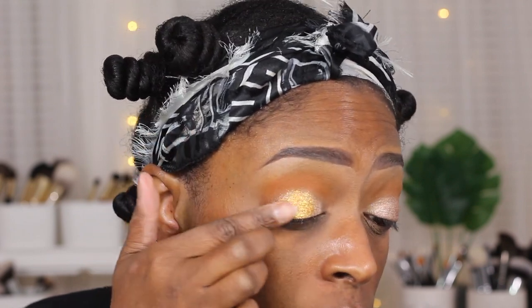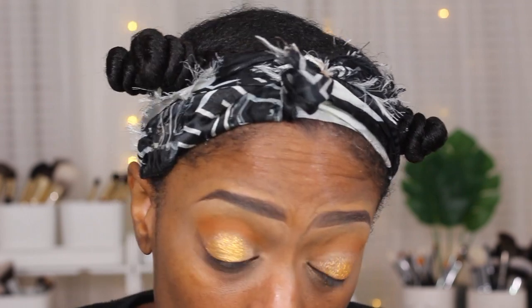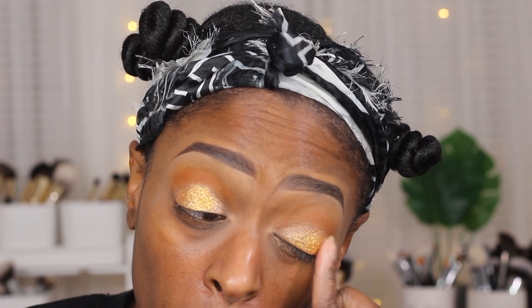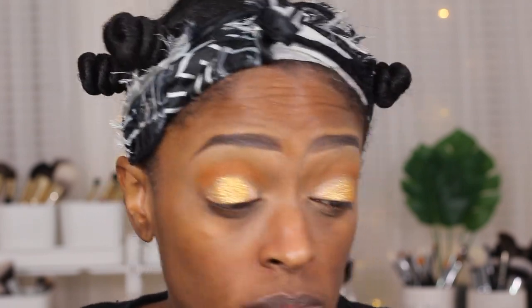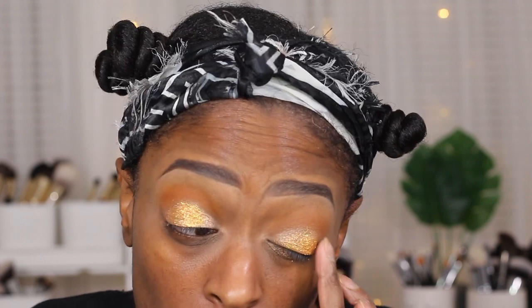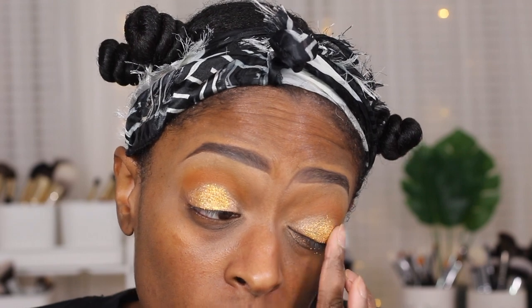I'm going in with that first gold shade of the palette instead. This worked out so much better because it looks so pretty — it's like a yellow gold, I love it. I'm applying it with my finger and it actually had really good payoff that way. Because I had that sticky base on there, using my finger just kept it simple.